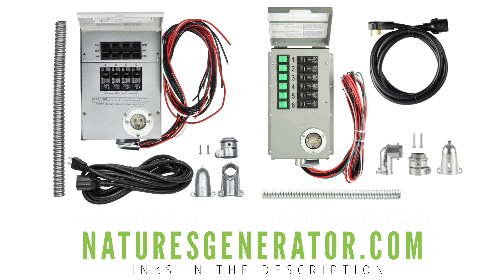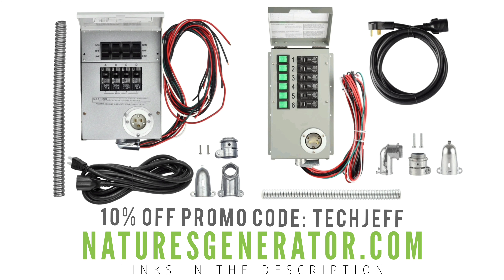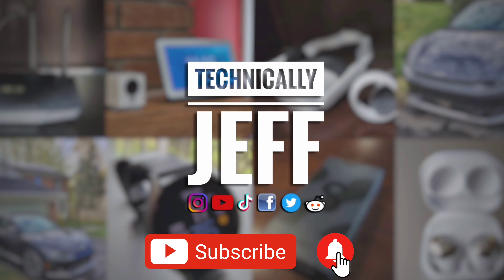If you want to get one, go to naturesgenerator.com — the links are in the description as well. Use the promo code TECHJEFF for 10% off. They already offer free shipping. If you have any questions, let me know and I'll be glad to help. I haven't really seen anyone else use this, so spread the word — I really hate for people to think they have to run extension cords throughout their home. Thank you guys for watching, and I'll see you in the next video.